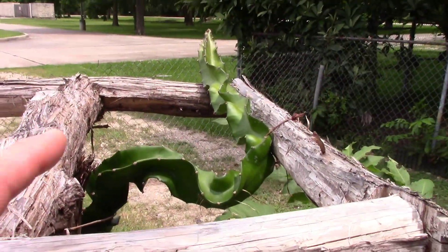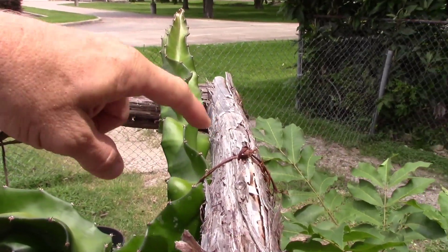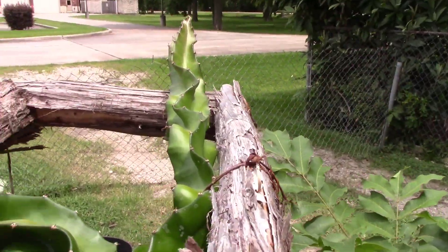This one here is coming up over the top. I'm just going to let it hang over there, and it will shoot off starters along this edge and go over the top later.